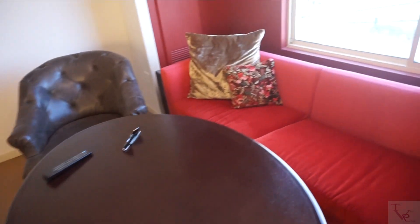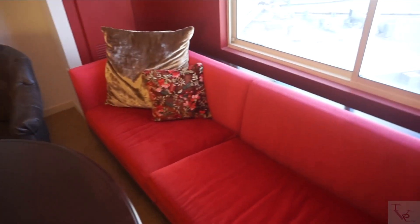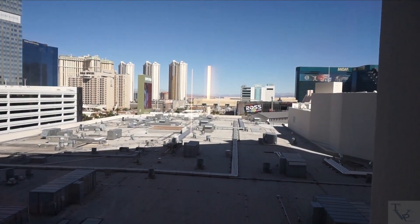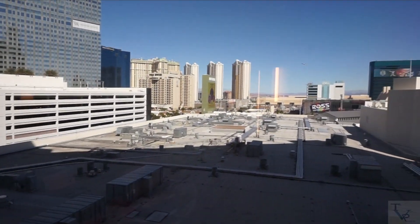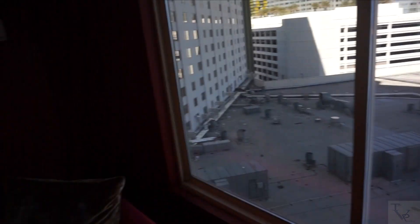Here you've got a table and a very long couch — a place for people to relax. It's not a pullout bed, just a standard couch. This is your view from the room — it's in the middle of the Strip so you can see some of the hotels, though the majority of the view is the top of the hotel. It looks better at night when everything's all lit up.